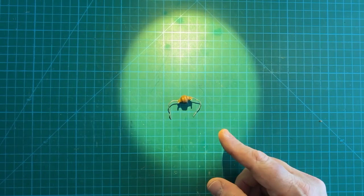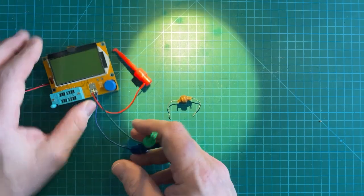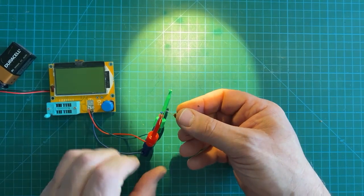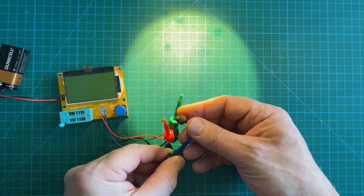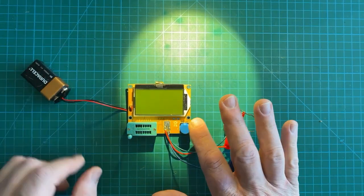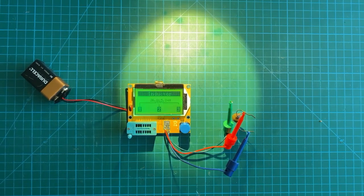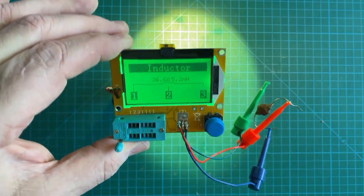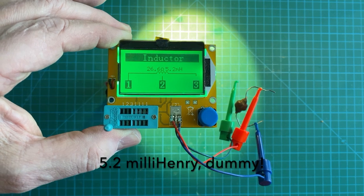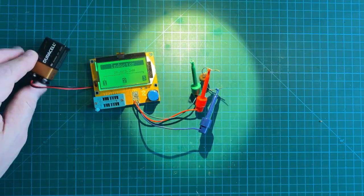Let's actually try and see what this is. I don't have a proper LCR meter, but I do have a good old Chinesium component tester. Let's see what it says — we'll pick red and blue, connect it up, and see what it says. It is a 5.2 micro-Henry coil with a resistance of about 26 ohms. So, 5.2 micro-Henrys — very nice. At least now we know what we've got.